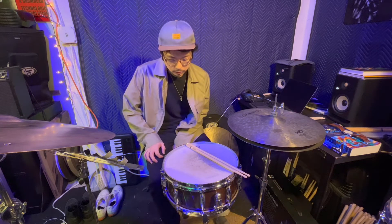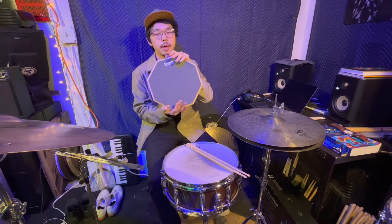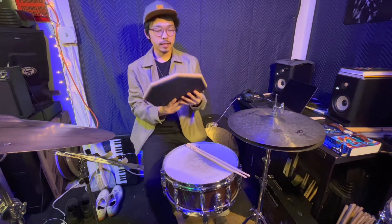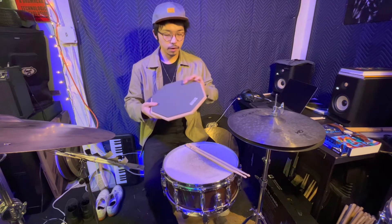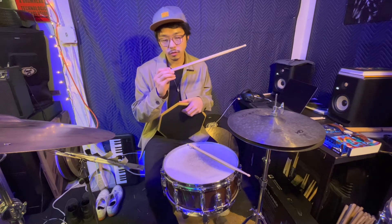In this video I'm going to talk about the practice pad. Here is what I have — a drum practice pad. This one is called Evans Real Feel. I recently got this practice pad and I really enjoy practicing with it. You can also find one by Bader, which is this stick company that I have.